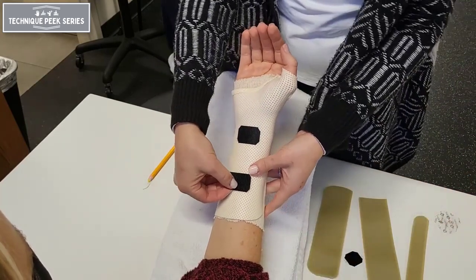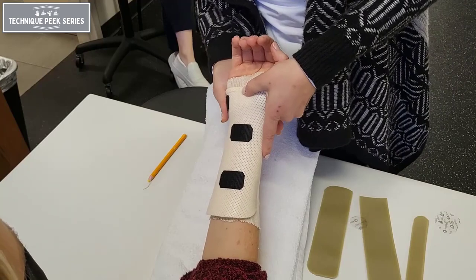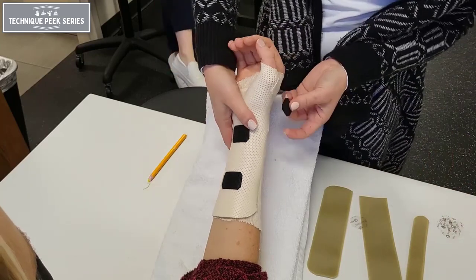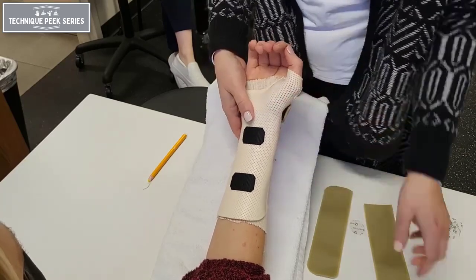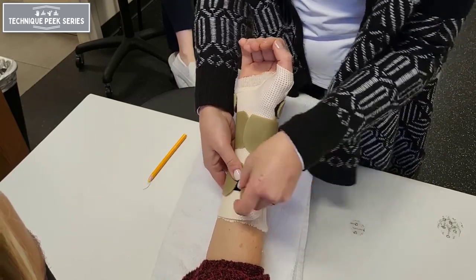Thanks for tuning in to this instructional video on how to fabricate a forearm-based thumb spica splint. The material shown is a lightweight material helpful for diagnoses such as repetitive strain injuries or severe CMC joint arthritis. For postoperative or post-fracture cases, you would want to use a thicker material that provides more stability and immobilization.